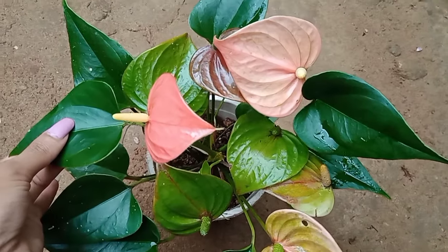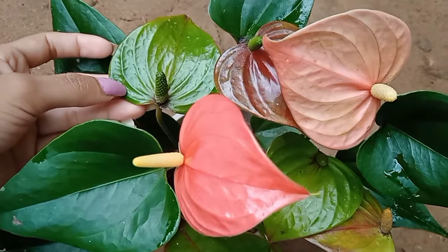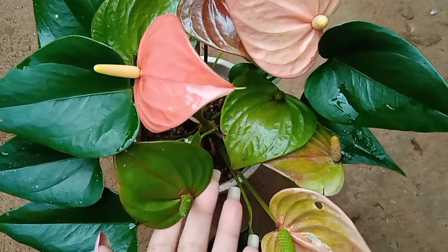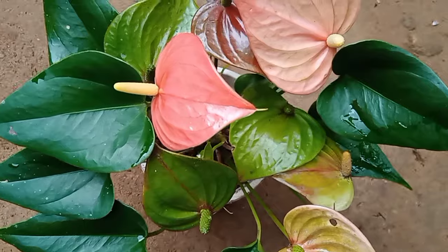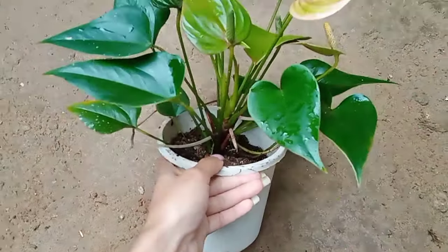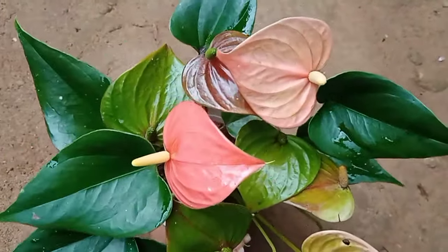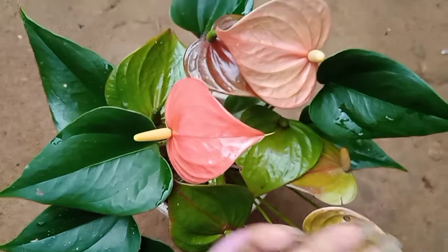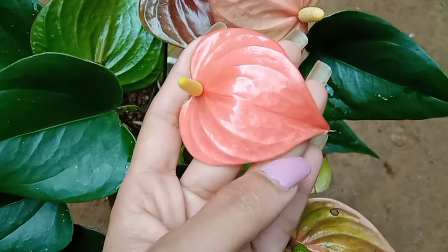This plant is priced at $1.99 for the year. The first thing about this plant is that it is not a human being.